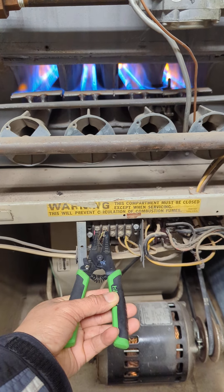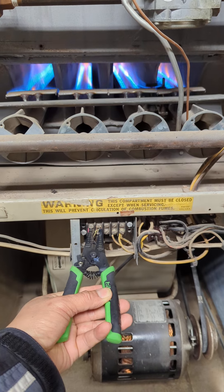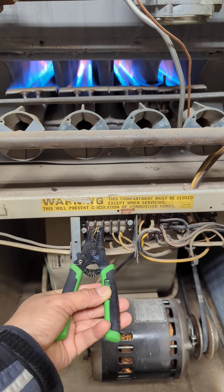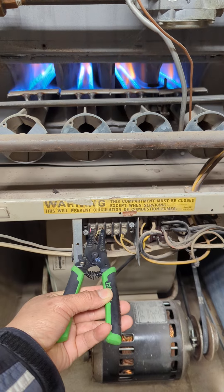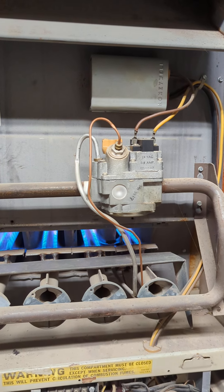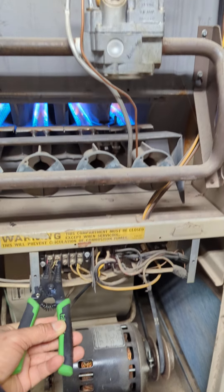I'm gonna wait for the blower to kick on, make sure the blower is running. That switch there has to make a contact for the blower to run. Once the blower runs, we're good.